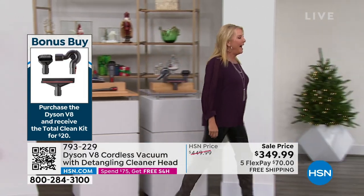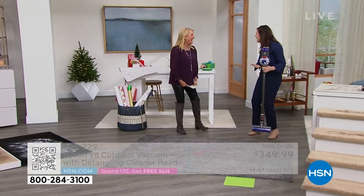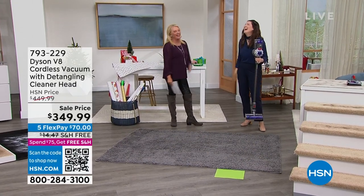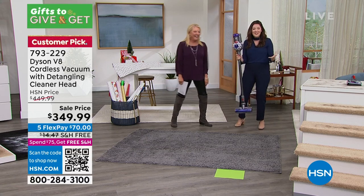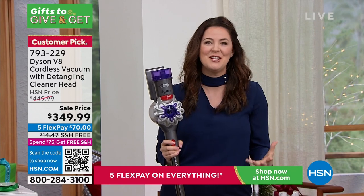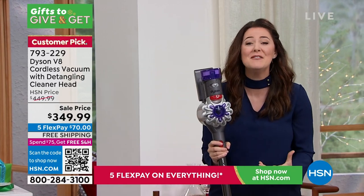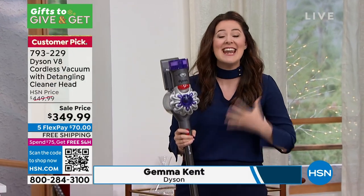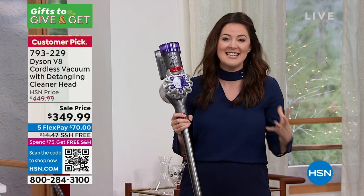Miss Gemma, we're reunited and it's over the V8! This is brand-new technology — we launched it this year. We know the V8 is a customer pick and beloved, but what we've done is revamp it. It's lightweight, cord-free, and now with that detangling technology, which is absolutely fantastic.